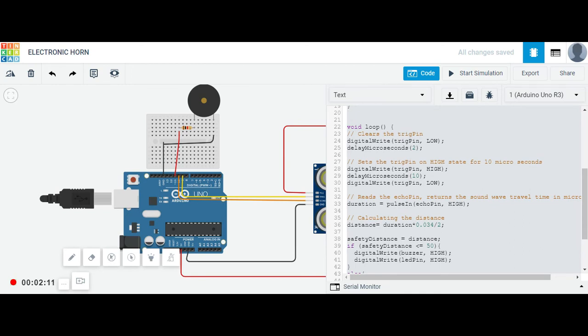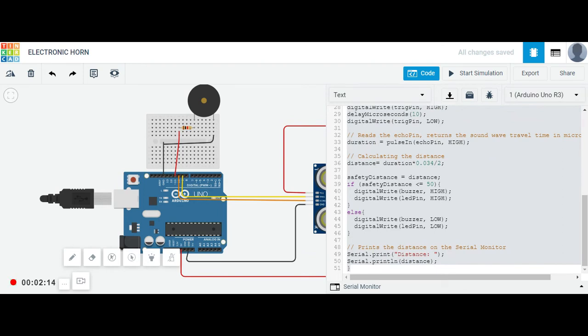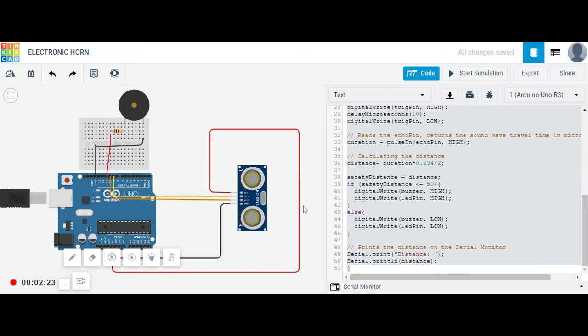The distance is calculated from the duration using the formula: duration multiplied by 0.034 divided by 2. If the distance is less than or equal to 50, the buzzer switches on and the LED also gets switched on, indicating that something is near. Otherwise, if the distance is greater than 50, the LED and buzzer will not activate.